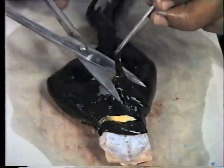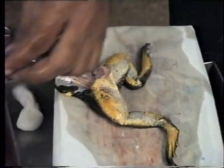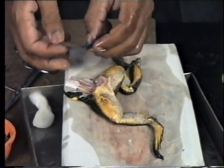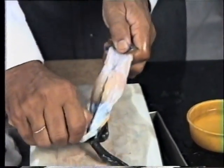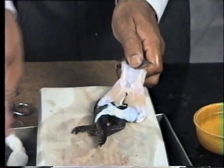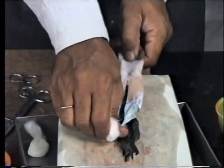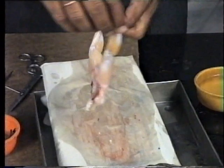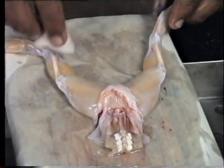Cut the skin on the back. Using the left hand, hold the skin with a cloth; with the right hand, strip off the skin. A little force is applied to remove the skin. Place the portion on the dissection board and apply some saline solution to avoid drying. Cut the unwanted muscles and the fascia.